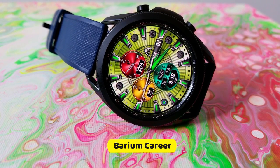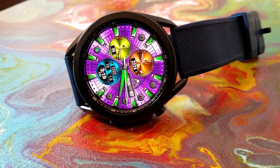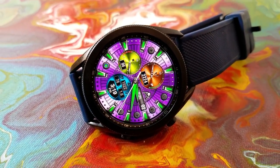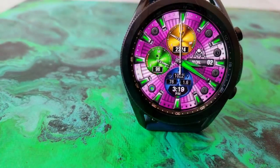This one has a really great design with a classy and luxurious style, along with some very bold and vibrant colors and some very cool gyro lighting effects, which can be activated when you move the watch from side to side.